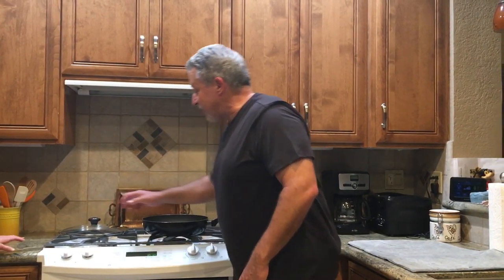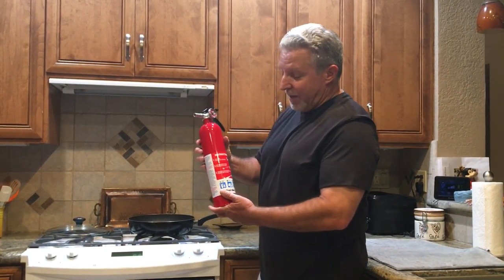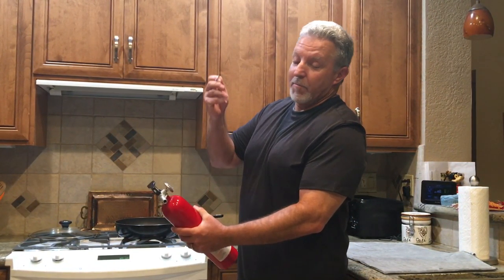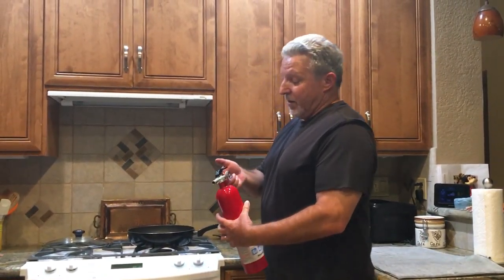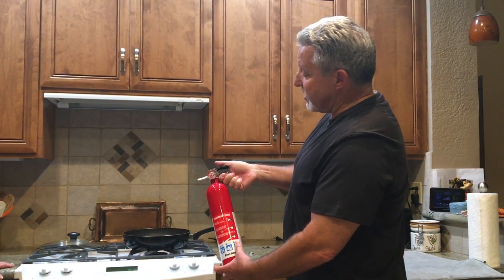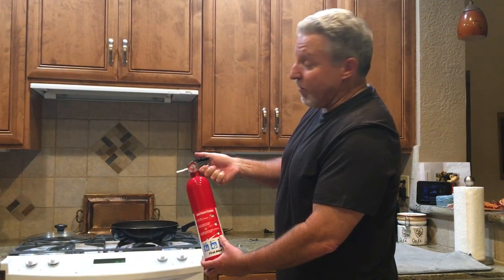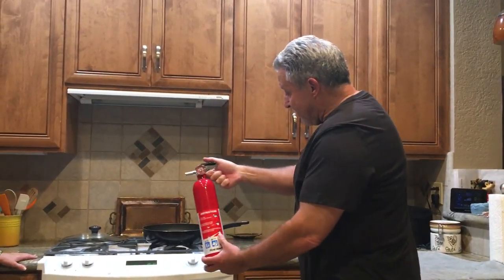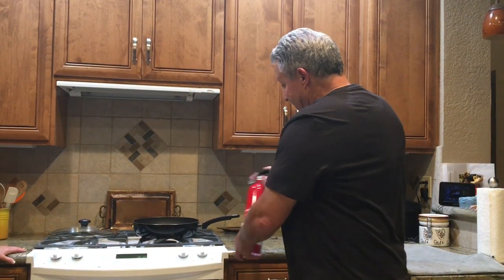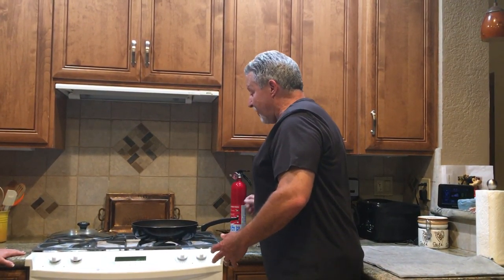If that doesn't work, or if you don't have a lid next to you, what I'm going to talk about is a simple ABC dry chemical fire extinguisher, very commonly found in homes and offices. What you want to remember when using this fire extinguisher is a simple acronym: PASS. If the situation escalates, immediately activate 9-1-1 and exit the house.